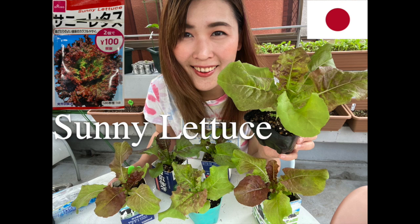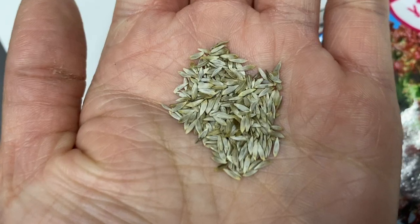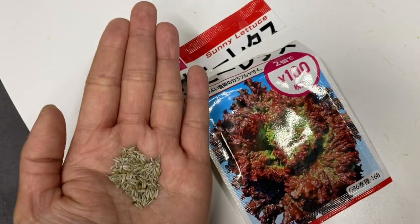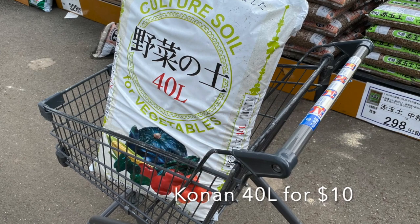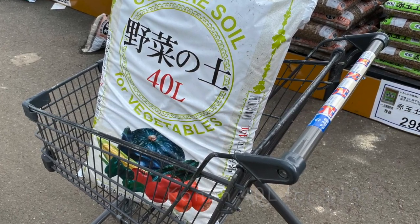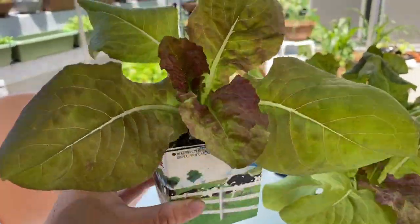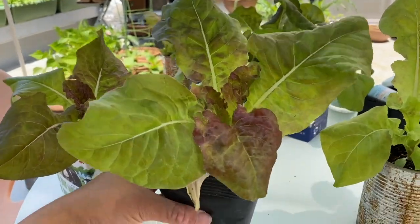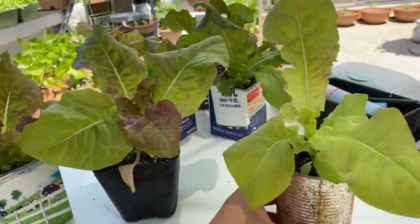Sunny lettuce. I bought the seeds from Daiso for 50 cents. Seeds are plenty in one package. I use culture soil for all my vegetables. This time I like to try growing sunny lettuce in a can, milk carton, and plastic nursery bag. And I feel great to recycle my garbage.